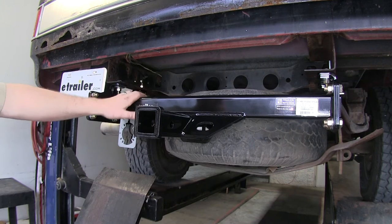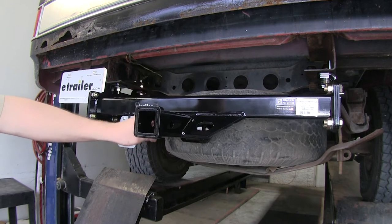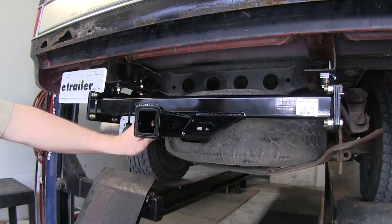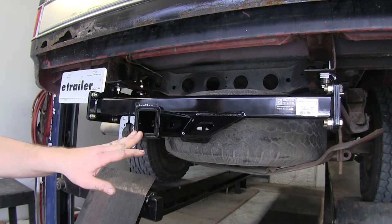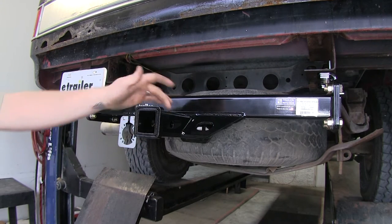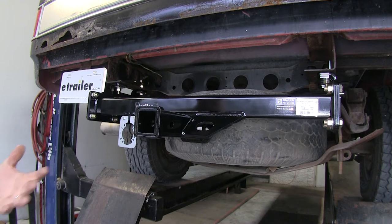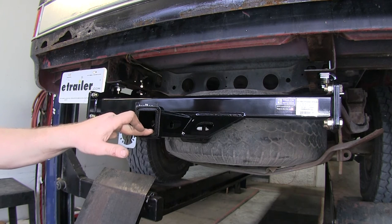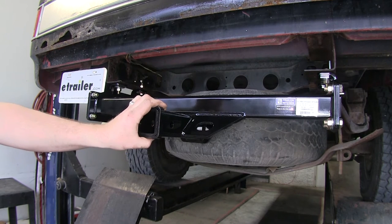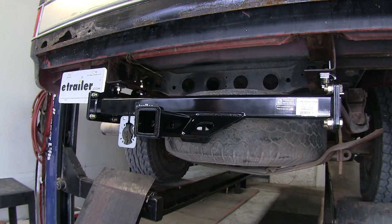You're going to have your extremely sturdy class 5 hitch here that's going to be fully welded with quarter inch plate steel chain tie downs on either side and a two inch by two inch receiver tube with that 5/8 inch pinhole going straight through. Another great feature is it's going to have a 1,600 pound tongue weight capacity and 16,000 pound gross vehicle trailer weight towing capacity.